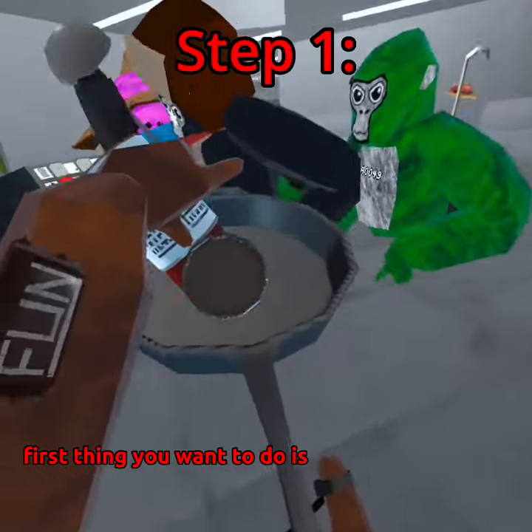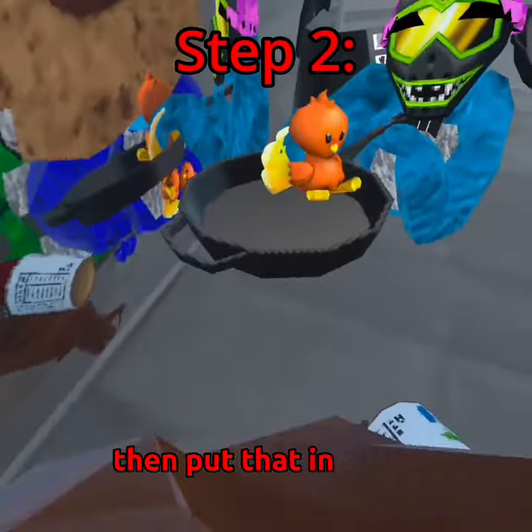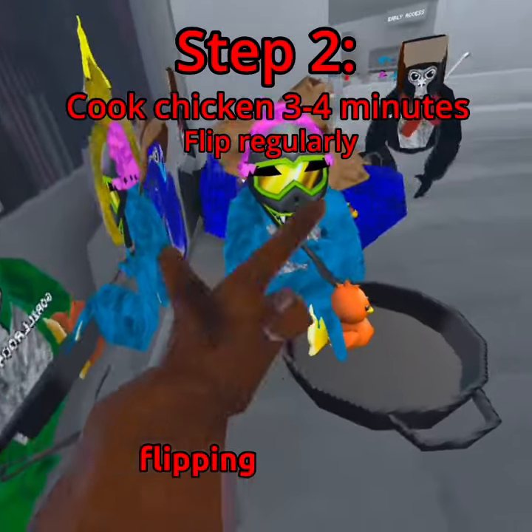First thing you want to do is grease up your pan, get it nice and greasy. Put that in there and cook it for three to four minutes, flipping regularly.